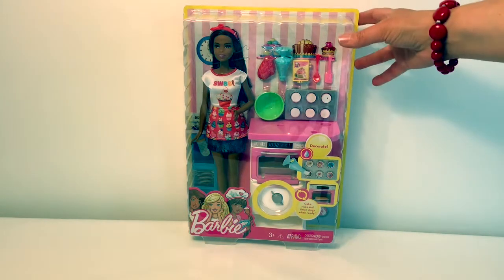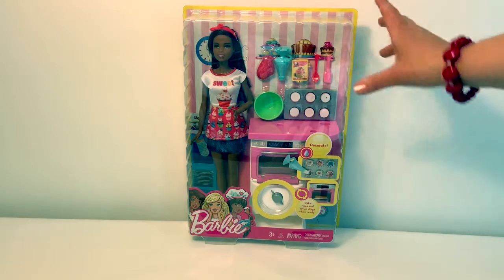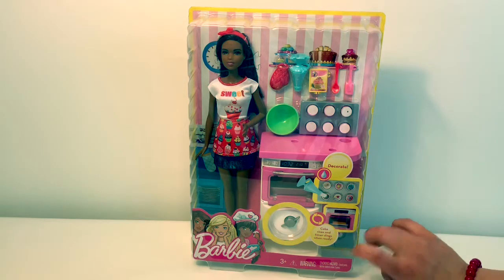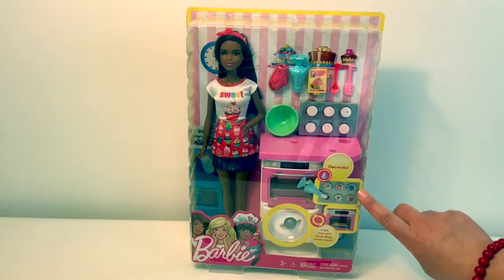Today we're going to open this Barbie Baker playset where we can make cupcakes. The box says the cake rises and timer dings when ready. And you can decorate the cupcakes.